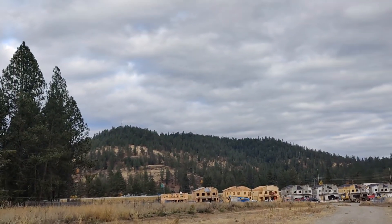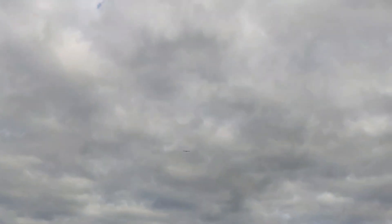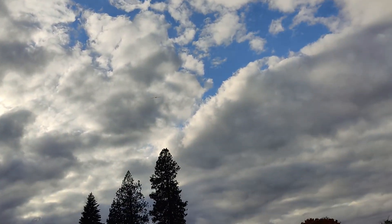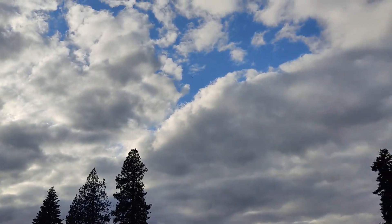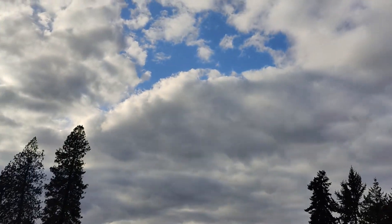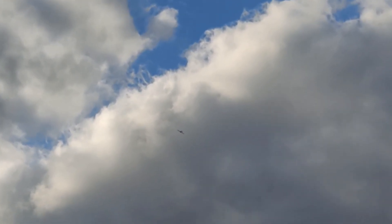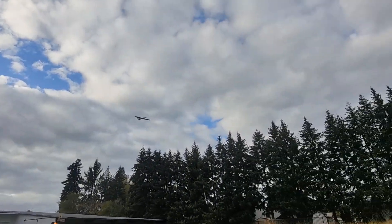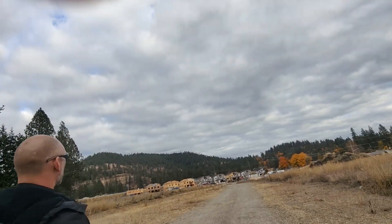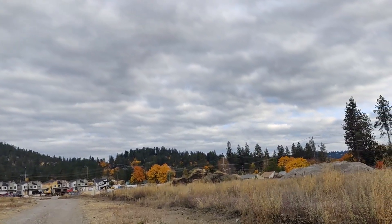I'm going to do one more pass and then we're going to get it down. Nice. One more. Having a lot of fun. Alright, let's get ready to slow this sucker down and hopefully come in for a smooth landing.